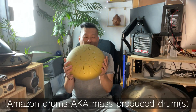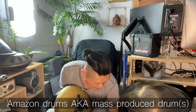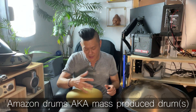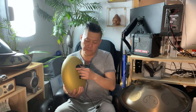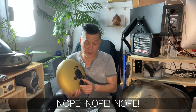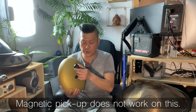Now we're going to try the Amazon or mass-produced Tundra. Nope — the Minol magnetic pickup will not work on Amazon drums or mass-produced drums.